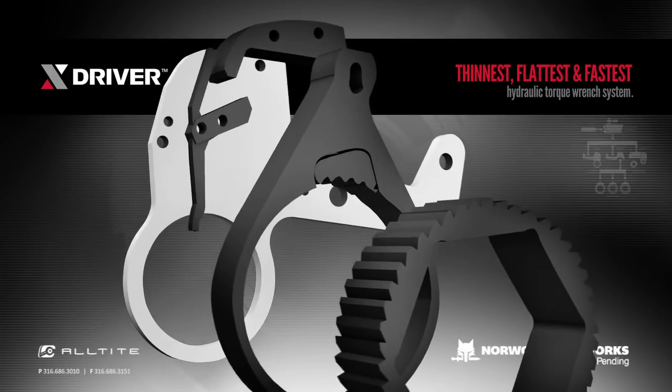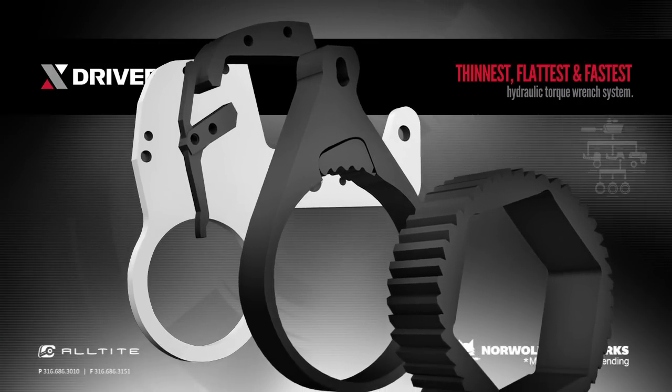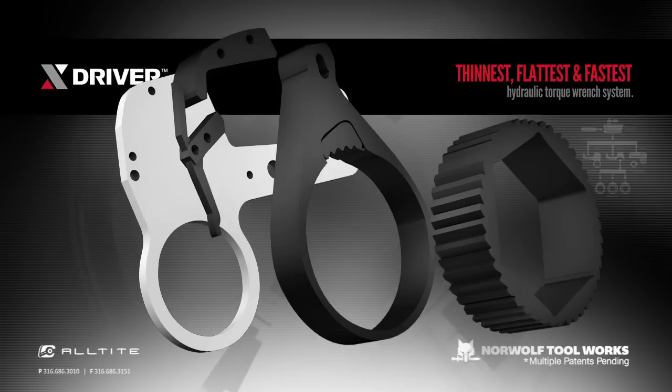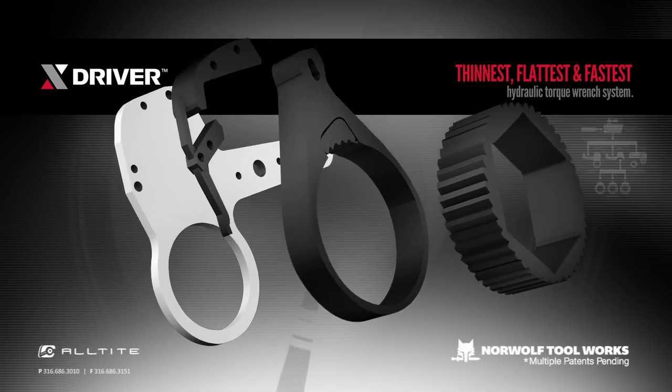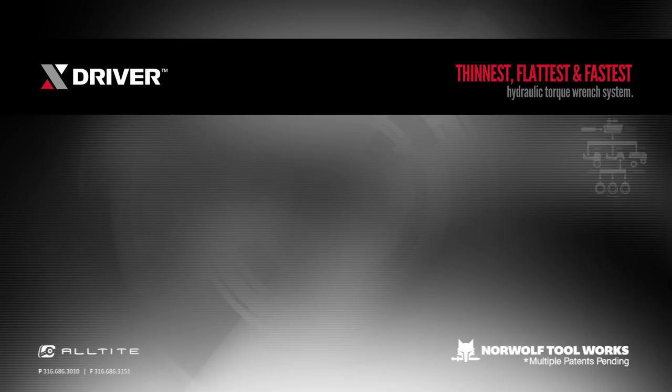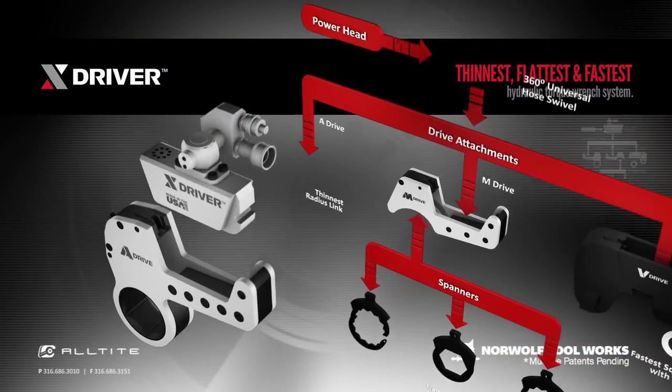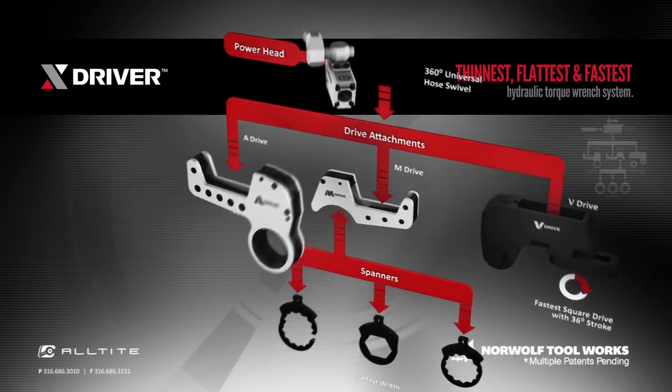The drive has a patented optional holding pawl that when engaged makes hands-free operation possible. Without it, an anti-lock pawl mechanism is available. With a longer stroke and more effective oil distribution, the A-Drive is up to 75% faster than other tools.